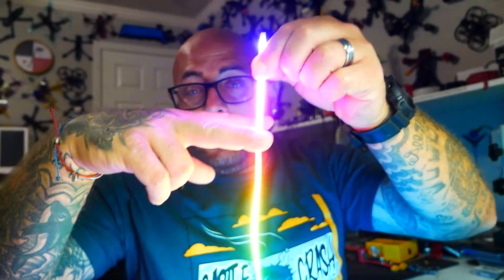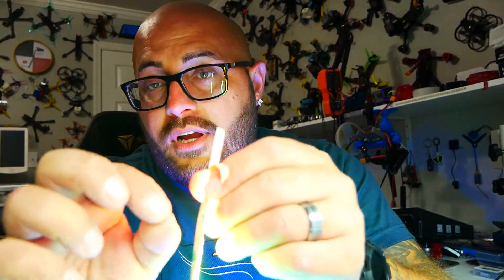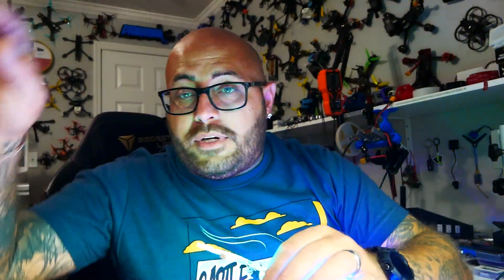This LED strip is fully trimmable — I can cut it at any point I want. It has full 3M adhesive backing; peel it off and it sticks to any quad. You can put a little around the edges, around the middle, top plate — whatever you want. The sky is the limit. I can't wait to put this on my quadcopter. Let me know which quad you want to see it on. I hope you go get your own Speedy B Meteor LED, and I'll see you on the next one.